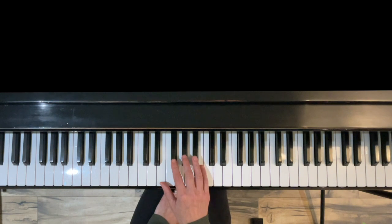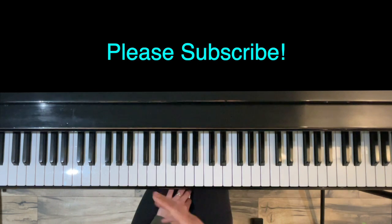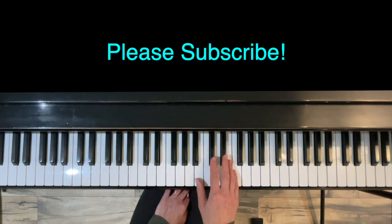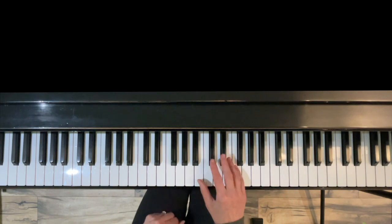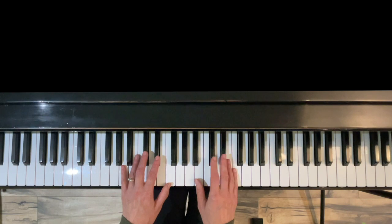Thank you for watching this short video on formula pattern scales in the key of F sharp major or G flat major. Even though the video was presented in the key of F sharp, it will feel exactly the same if we call this G flat. Please subscribe to my channel for more videos like this — lots of videos on piano techniques, scales, arpeggios, chord progressions, and the piano quick tip series. Thanks for watching, and keep me posted of your progress in the comments below.